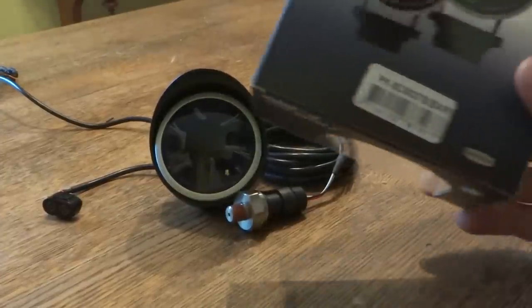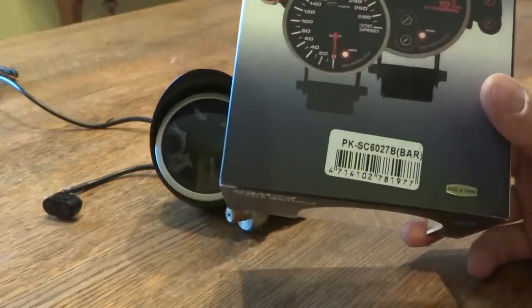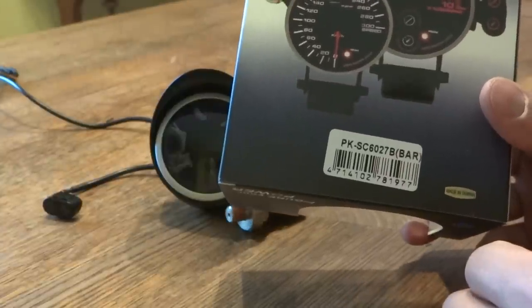Hi guys, I'm showing you today the Depo Racing Oil Pressure Gauge, the PKSC6027B, which measures in bar.